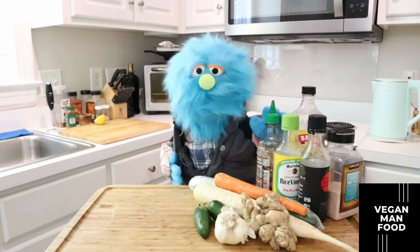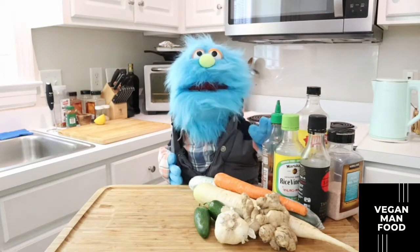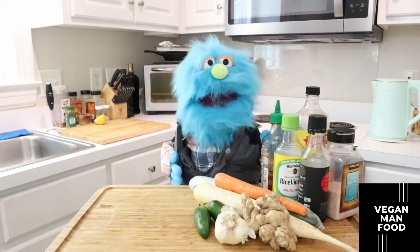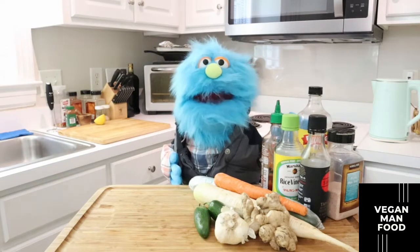Hey everyone and welcome to the Vegan Men Food channel. This is Cooking with Manny. If this is your first time with us, my name is Manny and I'm happy to be cooking with you. Today we're not going to be cooking — believe it or not — today we're going to be making an Asian style pickled veggies.